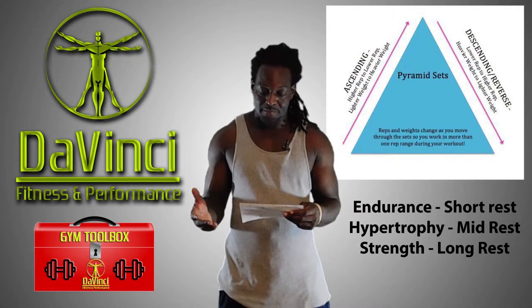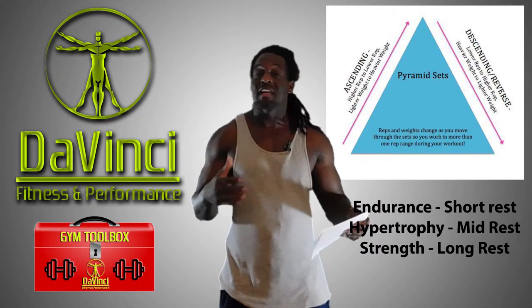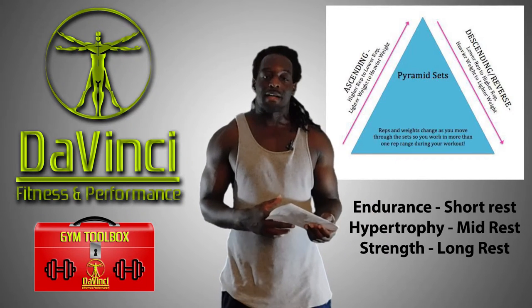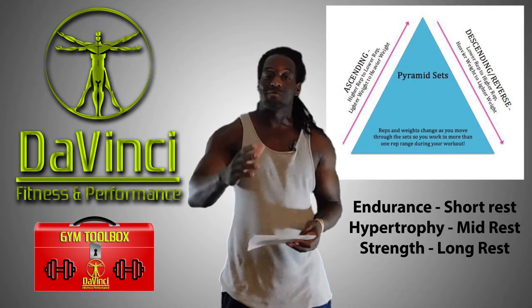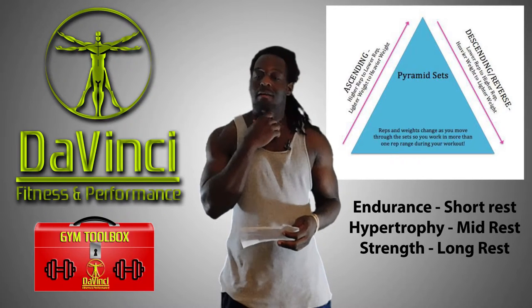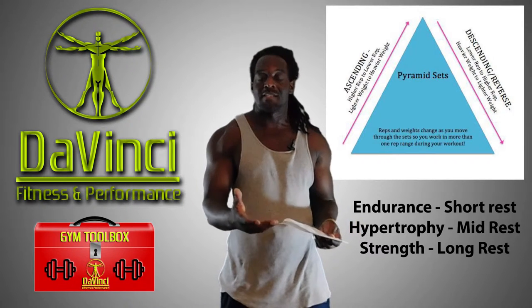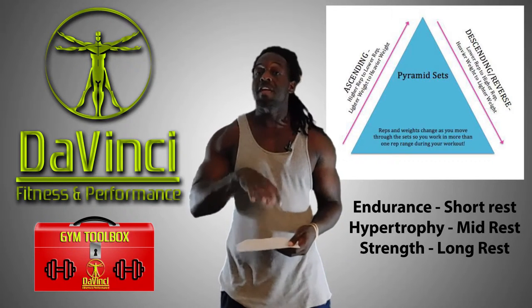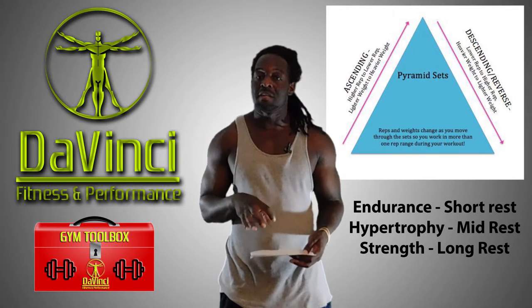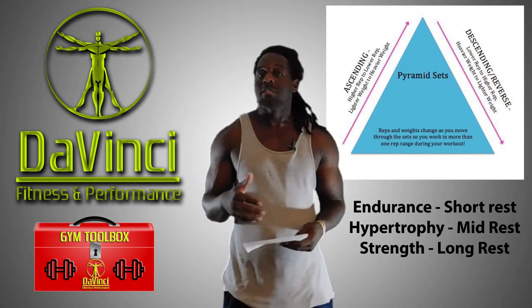For me this is something I like to integrate into my program, which usually lasts about three to four months. In the middle of that I'll do DTP for about four weeks, and people who haven't seen me in a month will say, 'Man, you got bigger.' It's not an abnormal difference, but it will be a noticeable one. You can realistically put on a pound a month with DTP, or just use it to change up your program.